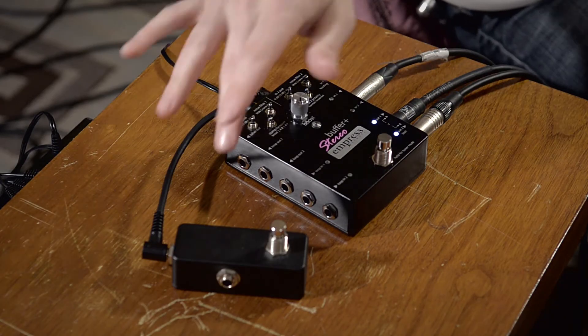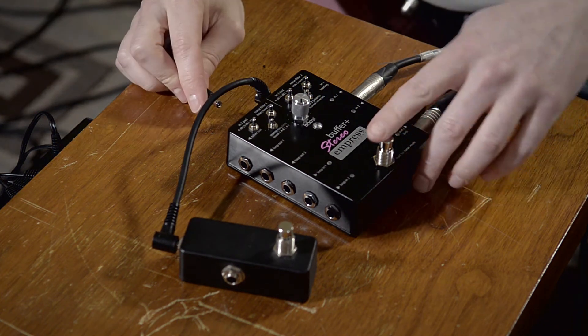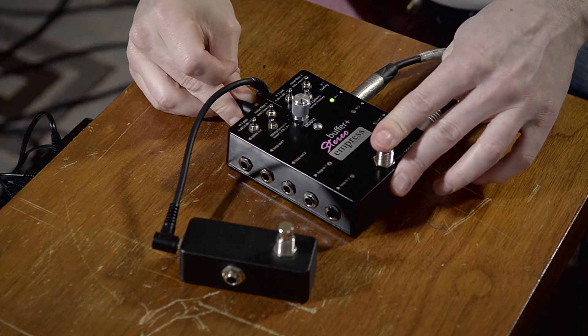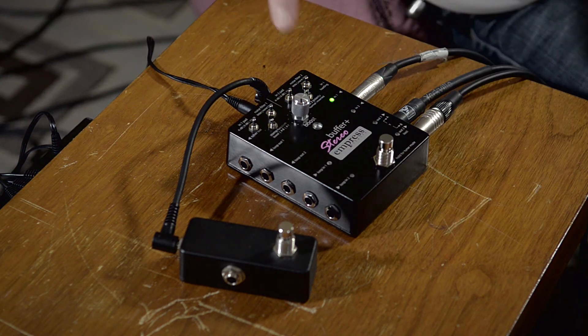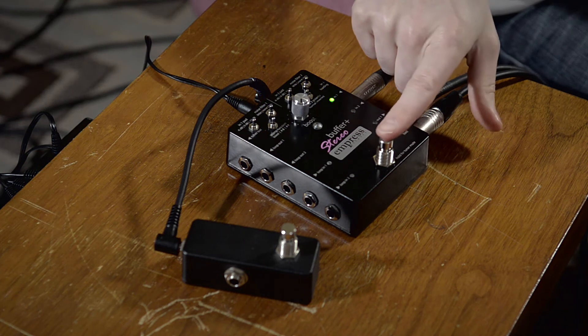Now let's set the pedal up to use the external switch as a boost. So again, we're going to enter the startup configuration. I can set this toggle switch to the middle position, which will be for boost. Hold the stomp switch to exit.